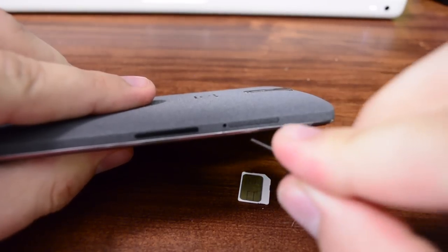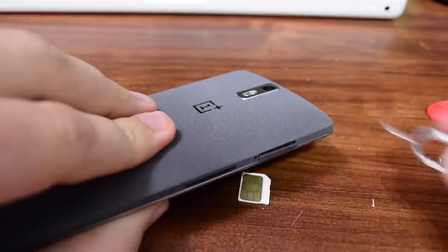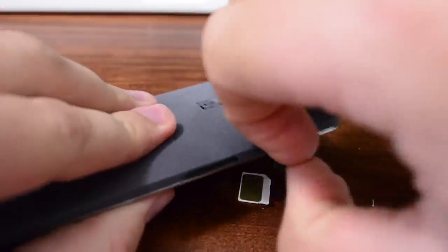On the left hand side of the device, if you're facing it, there's going to be a little hole right here. You can just puncture it and the tray should just slide open.